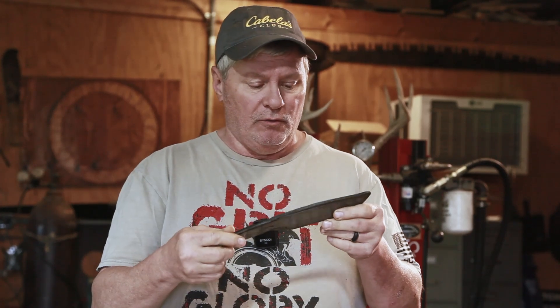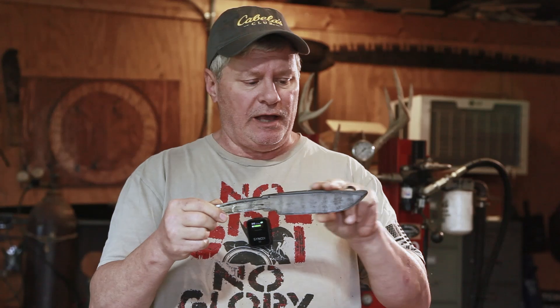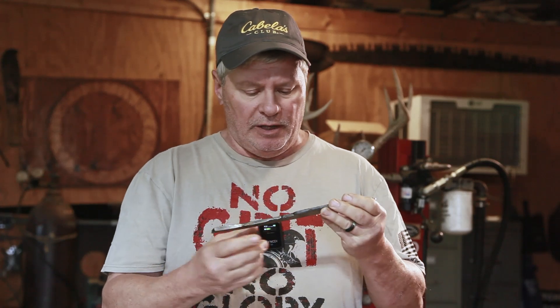Welcome back everyone. A couple videos back we made a mosaic Damascus billet and now it's time to go ahead and make the knife. We're going to be making a hunter. As you can see I've already kind of rough forged the profile. I didn't get into it too much because I don't want to distort the pattern, but I did forge the tip in, draw out the tang, and forge in the ricasso a little bit. I've got it outlined where I can cut this blade out and start finishing. The first thing I'm going to do is get it profiled and we'll take the next step from there.